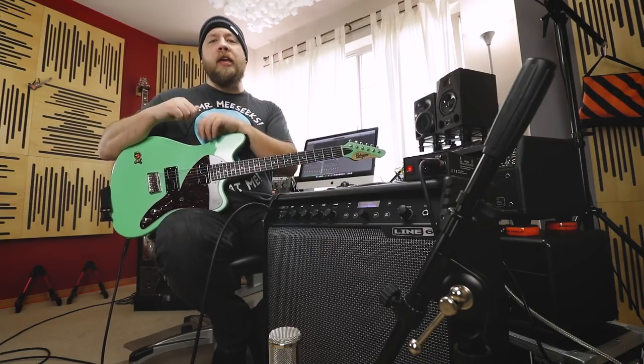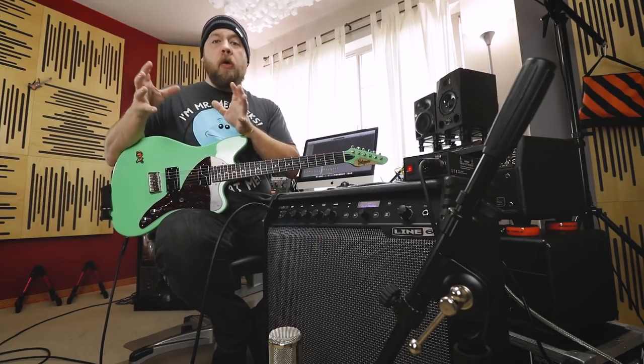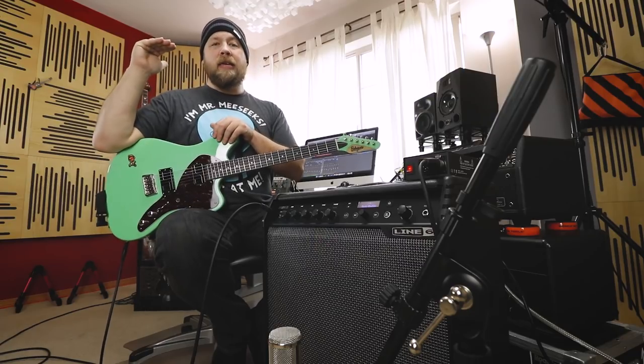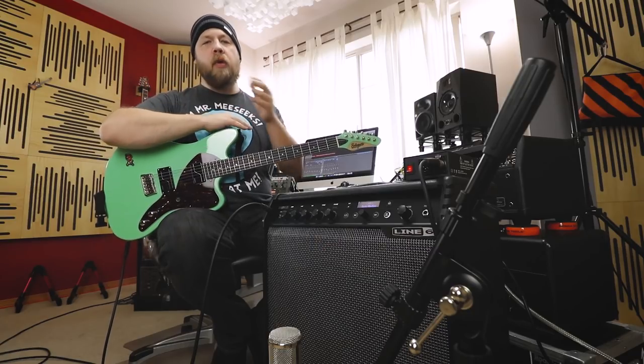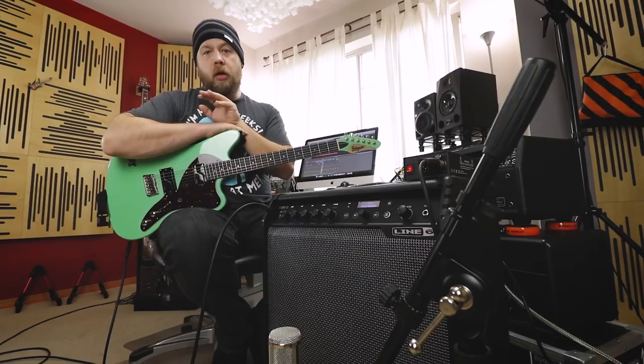I openly wondered in that video how much of an improvement in the tones I would see if I went to the top-of-the-line combo with the full-sized 12-inch speaker. And thus, here we are with the Line 6 Spider 5 120 combo.